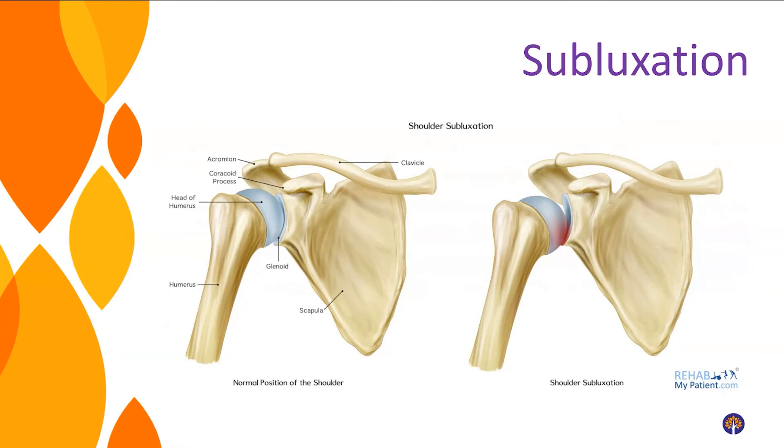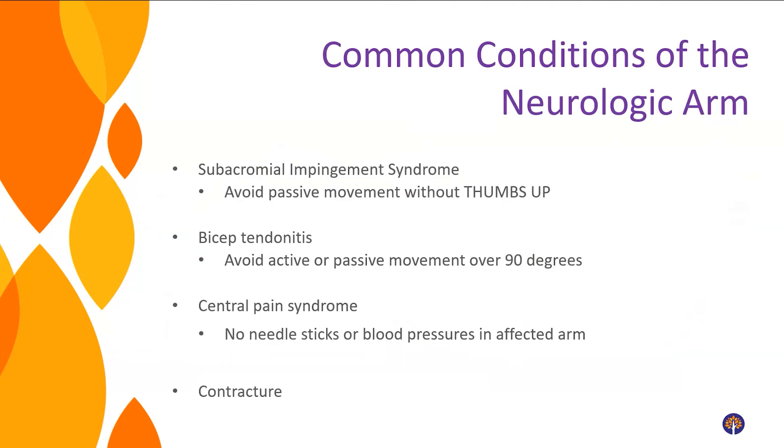A subluxation by itself is not painful; it happens gradually over time as the joint slowly falls out of position. But subluxation does put us at risk for painful injuries. That's why many people with strokes, spinal cord injuries, or brain injuries have shoulder pain — they don't have the musculature to keep things where they're supposed to be. One risk is impingement syndrome: in the front of the shoulder there's a space where nerves, muscles, and vasculature run through, and they can get pinched or impinged.